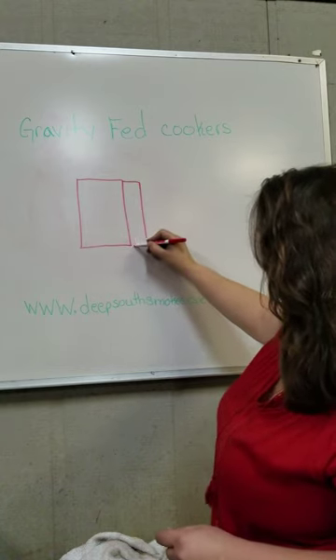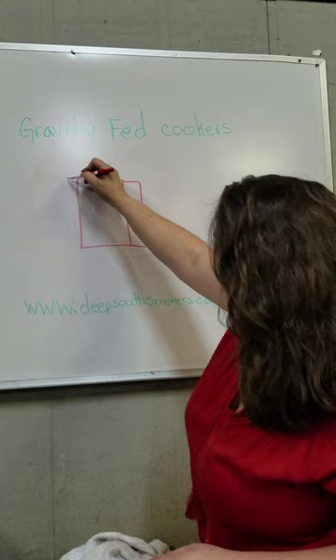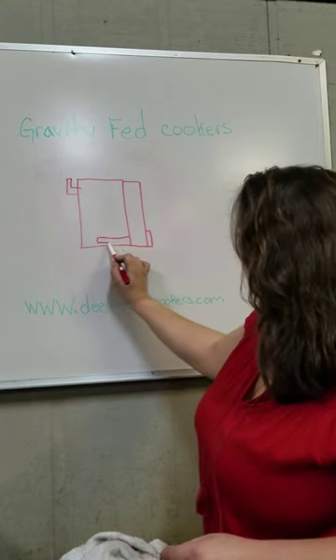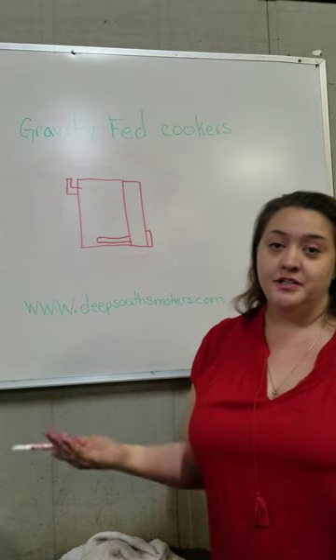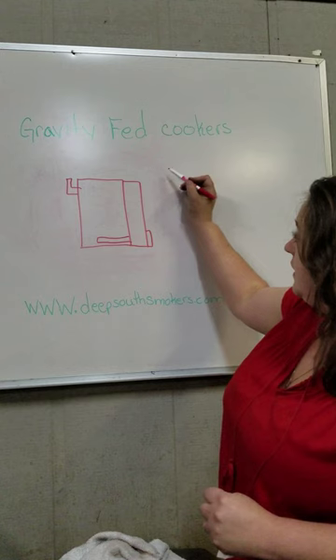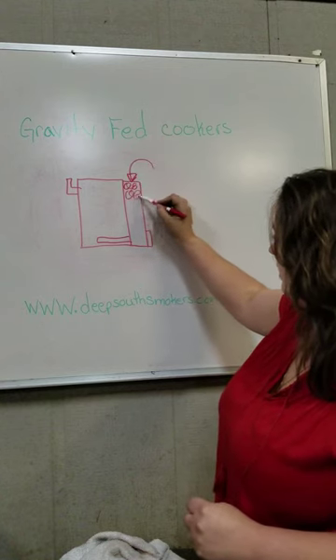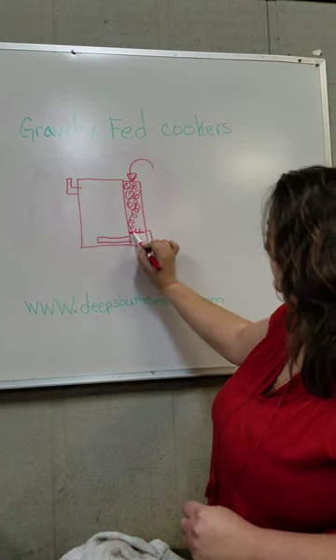There's a charcoal chute with a firebox door, exhaust, and heat distribution on the inside. Fire needs oxygen to burn — very simple. Once you fill up your charcoal chute with the charcoal of your choice, it comes down here stopping on top of a charcoal grate.